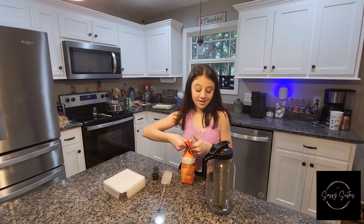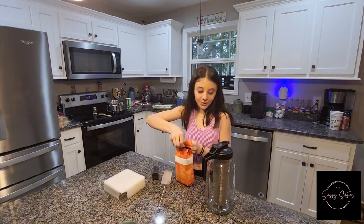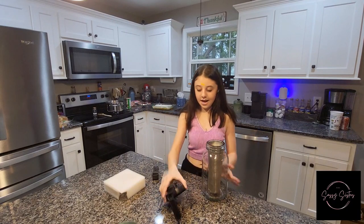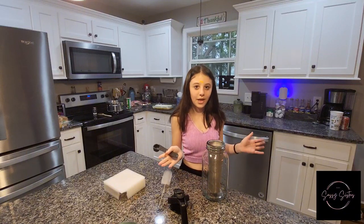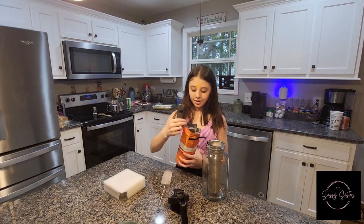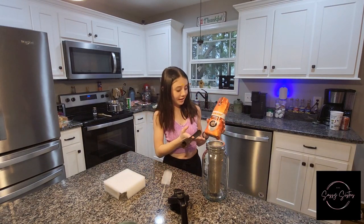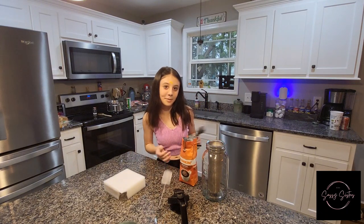So I don't know how much coffee grounds you're supposed to use in it, but we're just going to do it halfway. We're just going to use the coffee spoon measuring tool that we actually had with our other coffee pot, so we're just going to fill it halfway. You can use whatever coffee you want — I'm just using the original Dunkin coffee because Dunkin is better than Starbucks.